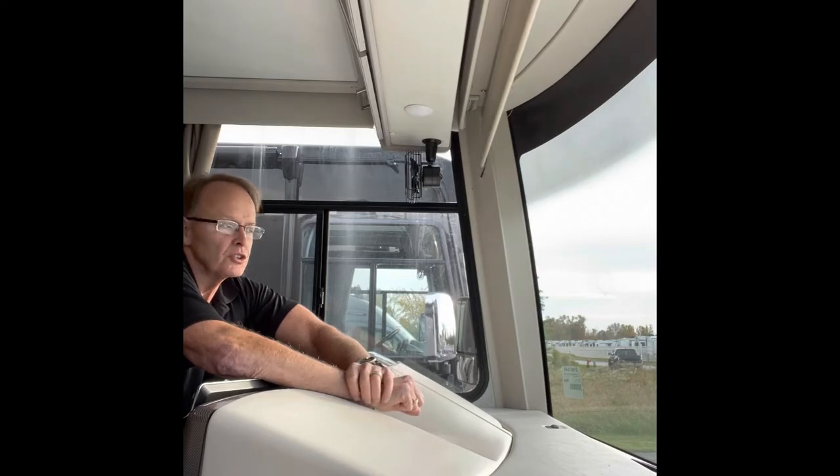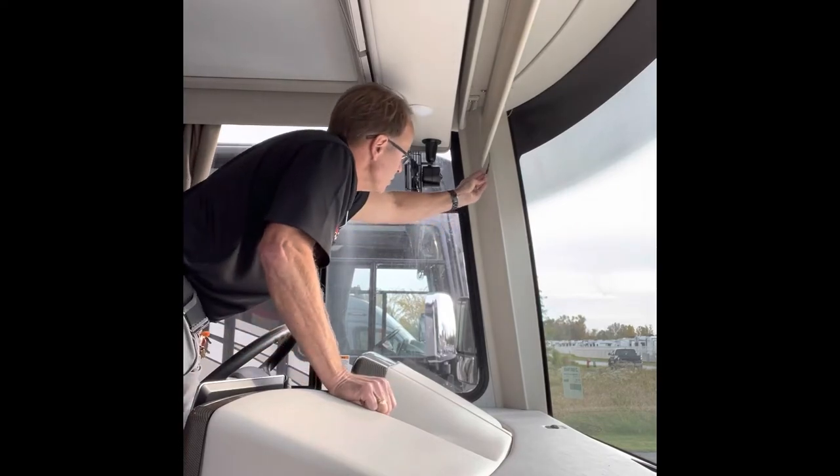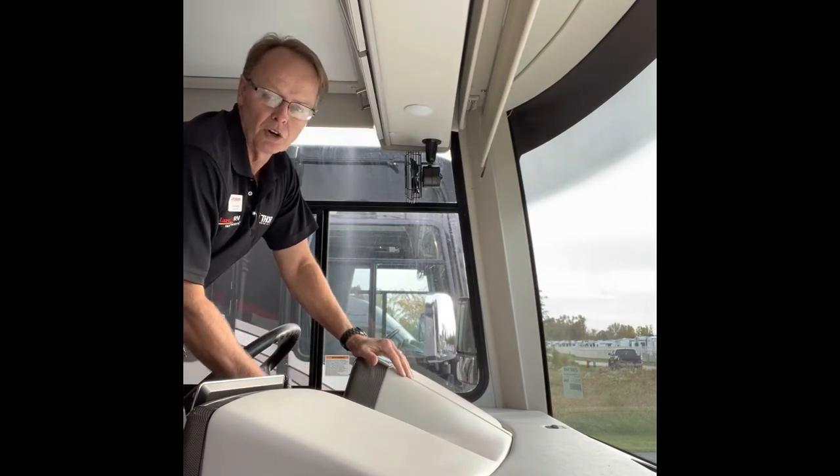First, you're going to push on a button inside of this wire hanging down, and at the same time push on the sunshade button going down.